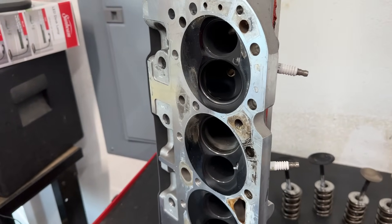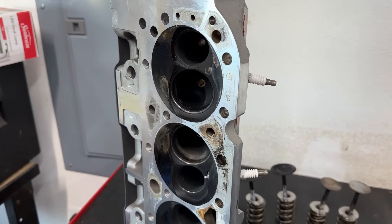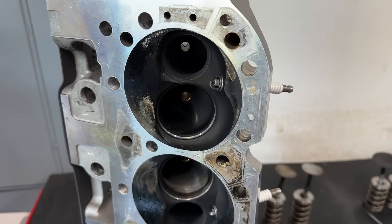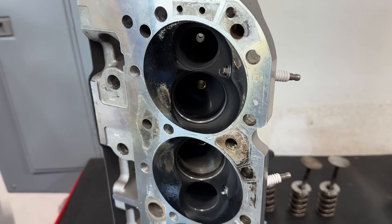Anyway, that's one of the interesting things that was tested and I thought I'd share it. I really thought this would actually gain power because of the compression ratio increase and the spark being closer to the center — I thought it would be a win. It wasn't.